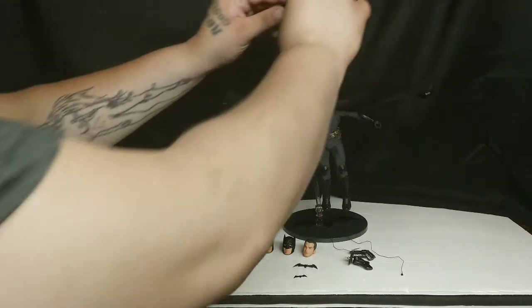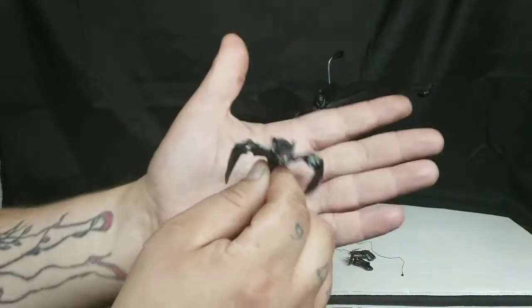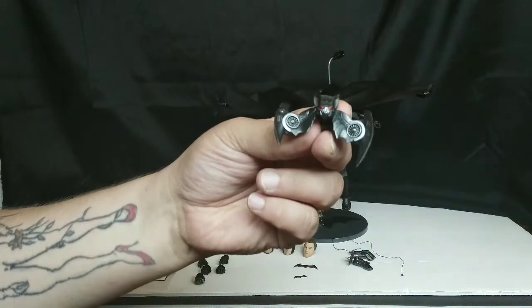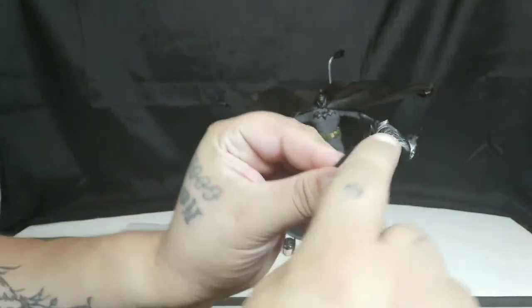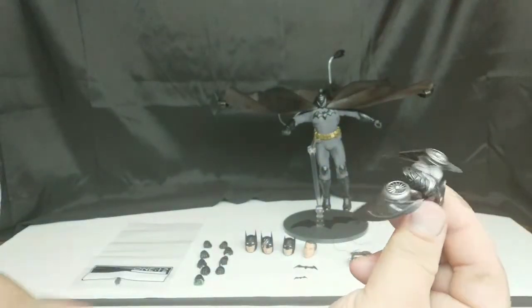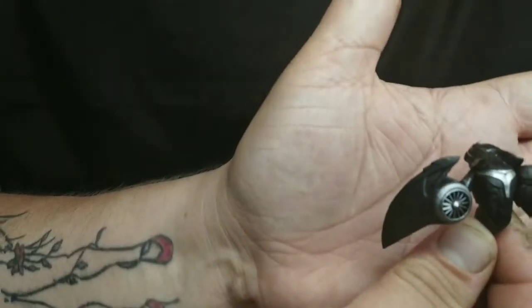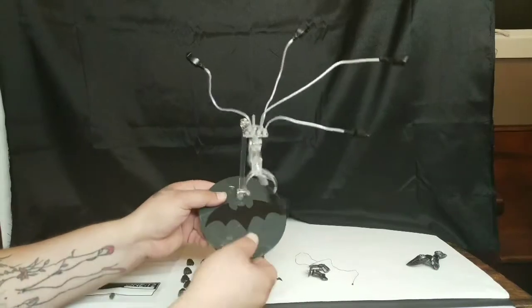The drone is the star of the show to me personally. The detail on it is incredible and there's articulation on it almost as if it were its own figure. It looks like something you would actually see in the movies — very reminiscent of one of the vehicles from the Dark Knight films.